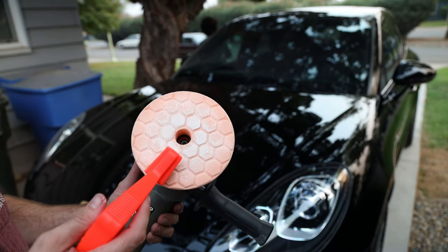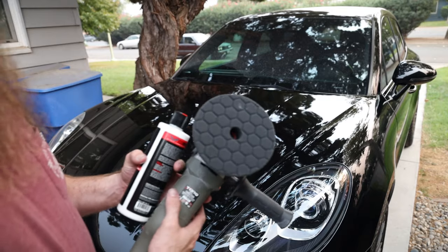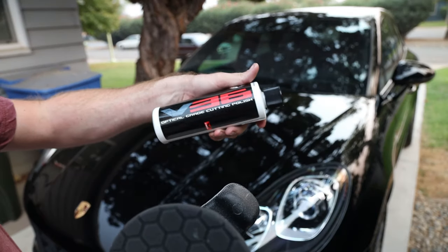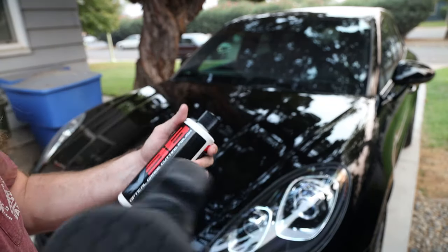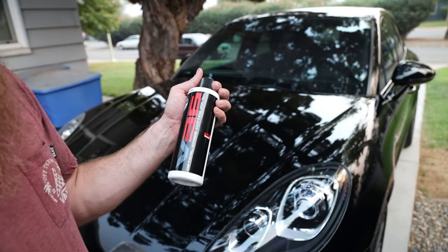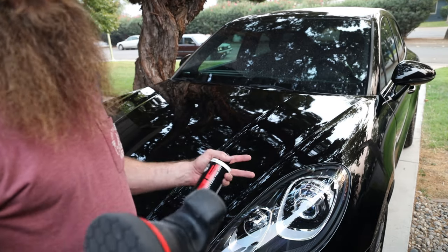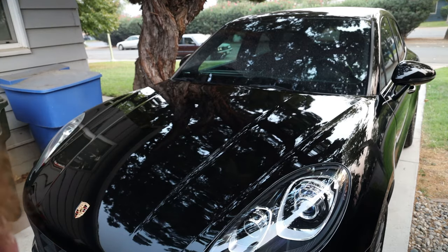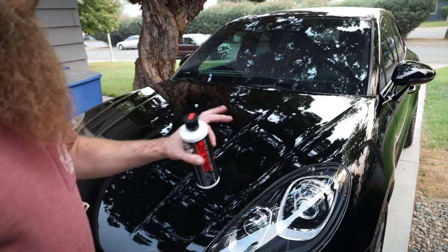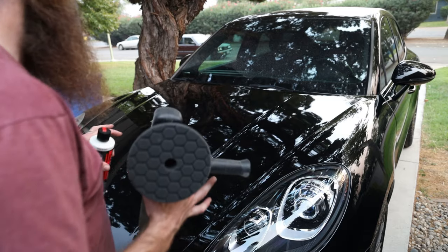I finished up the compounding phase. Now we're going to go over it with some V36. I went ahead and put the black finishing pad on here. I'm going to use the V36 cutting polish — this should basically give me my last step for right now, just because the car is going off to a clear bra place and they are going to prep the paint as well. I just wanted to get it that step further, so they can spend more time getting it very, very optically clear.